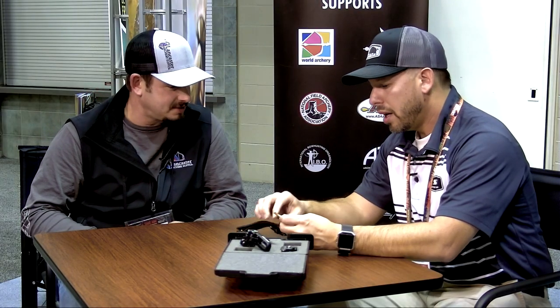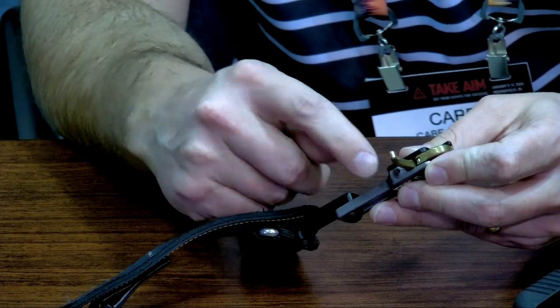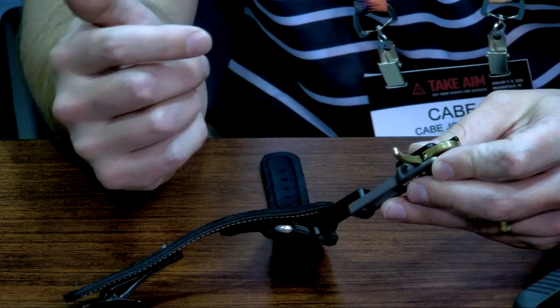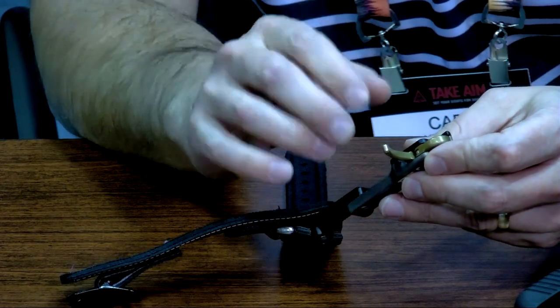You've got your adjustments on the length, tension, and travel adjustments? Actually, one thing that's cool about this release is it doesn't have any travel, which is really nice. You can't anticipate that shot — helps with not having target panic and that type of stuff. There's a screw right in the end here for adjusting the sensitivity, and as you turn it in it gets lighter and lighter. As you back it out it gets heavier and heavier.